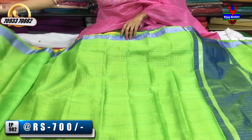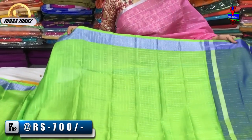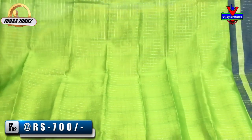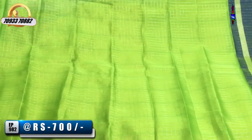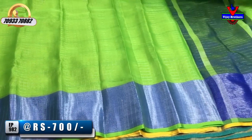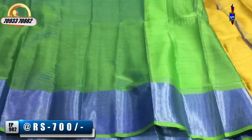It is all available. I have green and blue borders, same color as the border, with a change in the middle part. I have a blue color tissue, blue and green color, and a blouse with lines in this style.